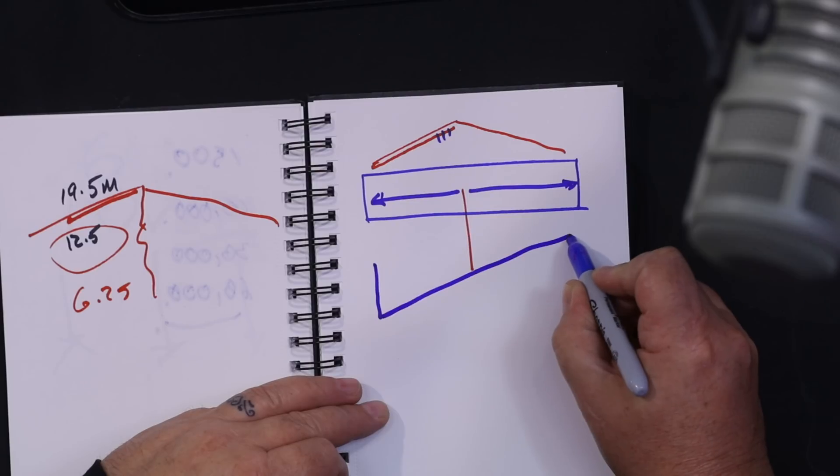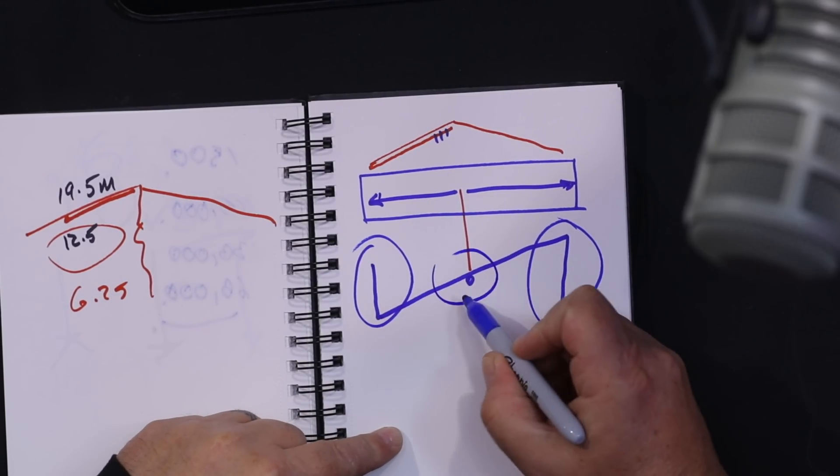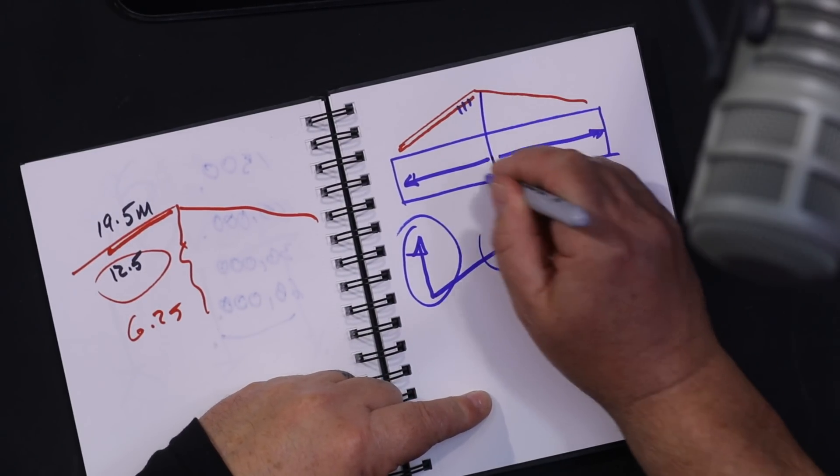If it still doesn't fit and you need more room, make it a Z-shape - you could have another couple of meters, come back and there's your feed point. The ends aren't doing much; your main current on a tuned dipole with quarter-wavelength legs is actually coming off at the middle. So the end bits are just doing the tuning. I've done inverted-V shapes where one end went one way and the other went another way - really strange shapes work.